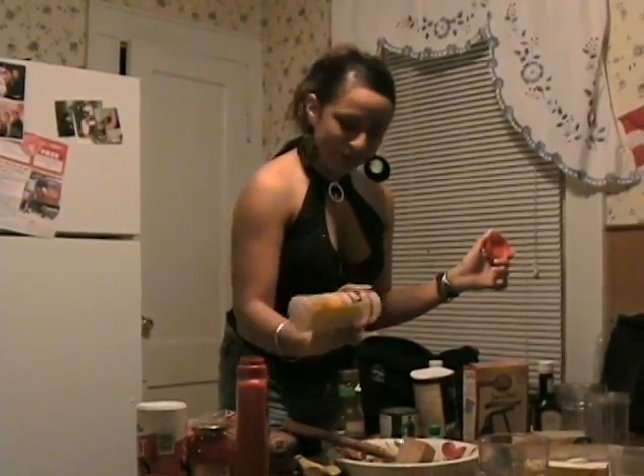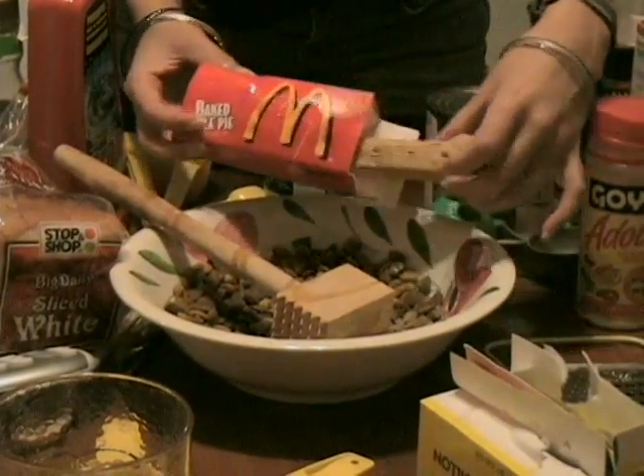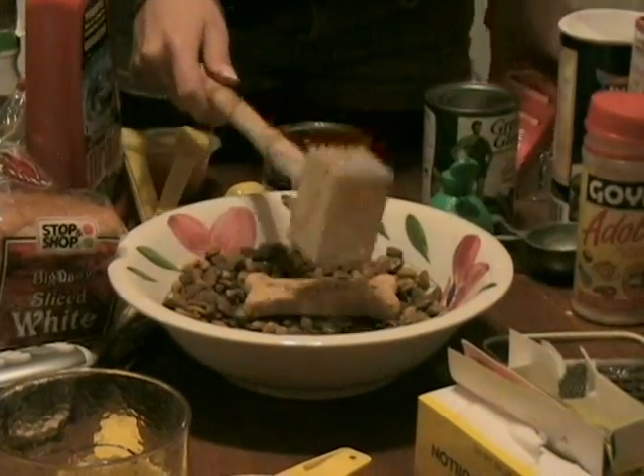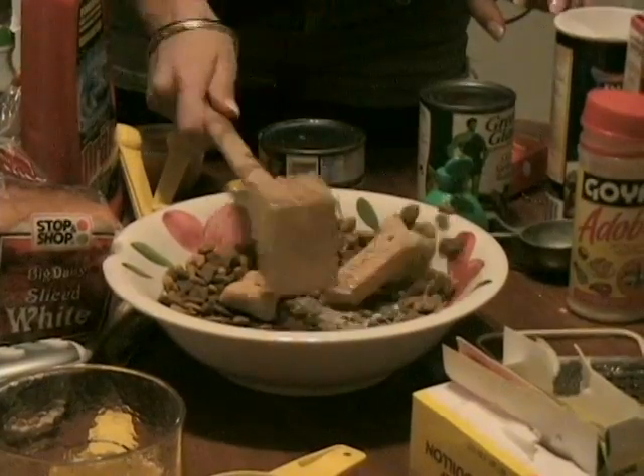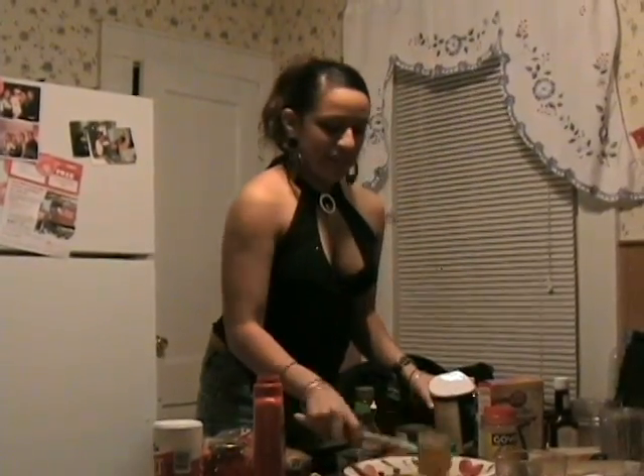Now, add everything on the table. This is starting to look so good. Kind of like my ex-boyfriend before he left me for that trick.